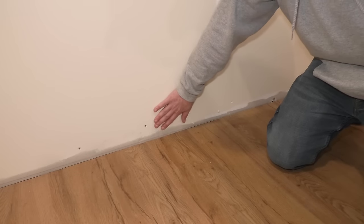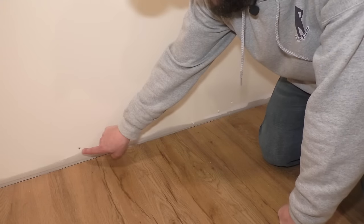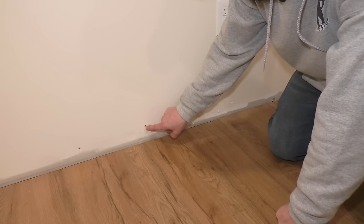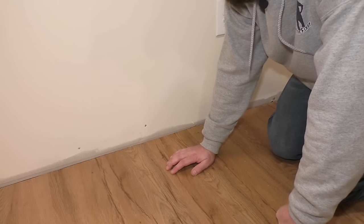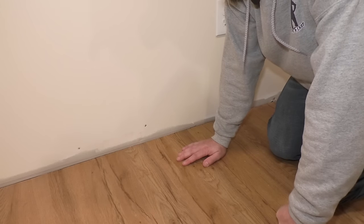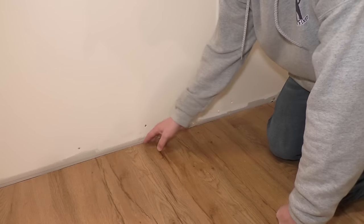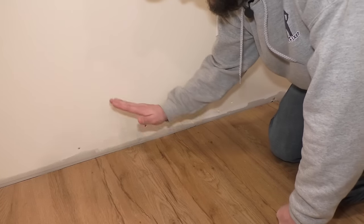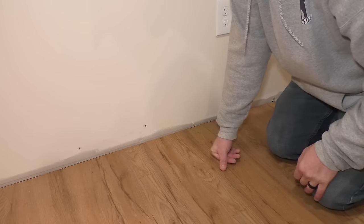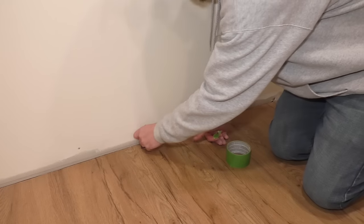First thing I want to do is mark out where my studs are in the wall, so I know where to nail the baseboard in and I can hit something solid. You can see here that I have these screws. One good thing about doing the drywall and the mudding on your own is you can leave the last screws on the bottom row here exposed so you know exactly where your studs are. I'm just going to take some tape so I don't have to mark up this floor - it'll be really easy to see with this bright green tape.